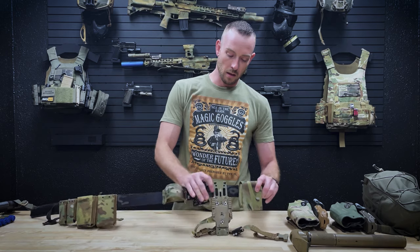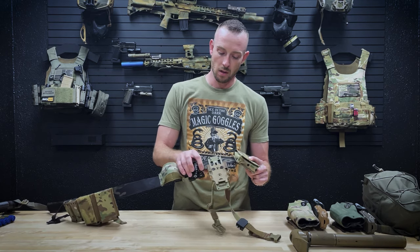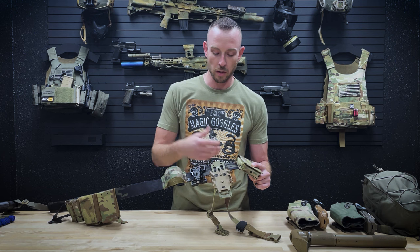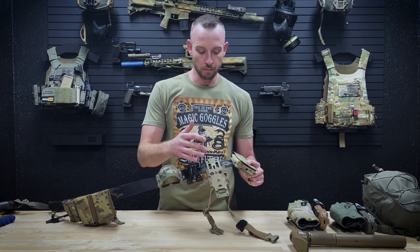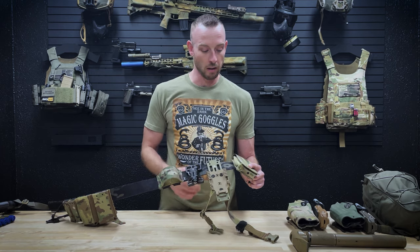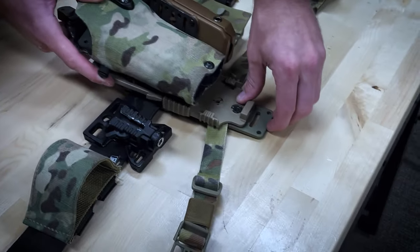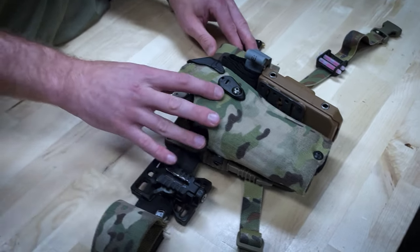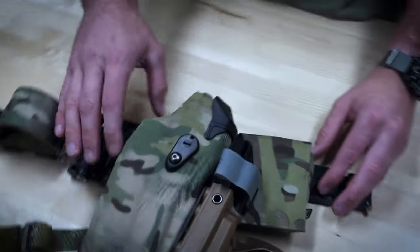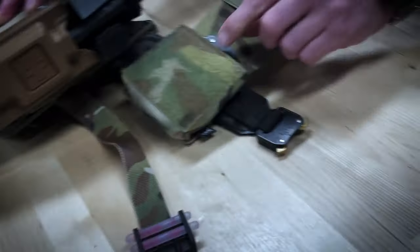Next up we've got the True North Concepts holster adapter. I really like this adapter — it keeps things a lot more low-profile than the UBL. I've got the QLS system attached to it, which allows easy access and lets me switch between Safariland or Blade-Tech holsters really easily.